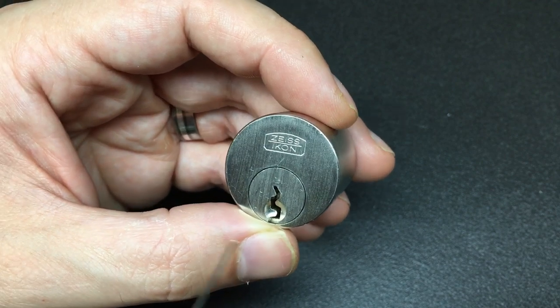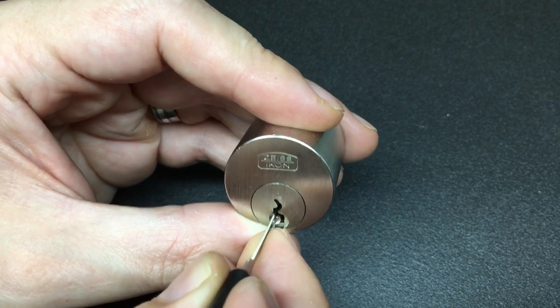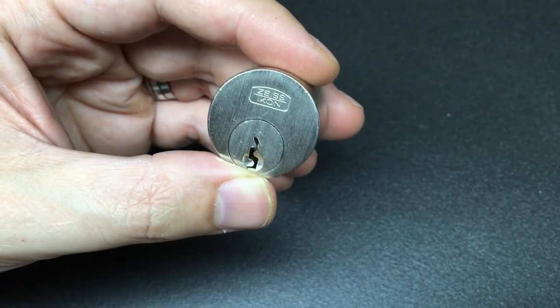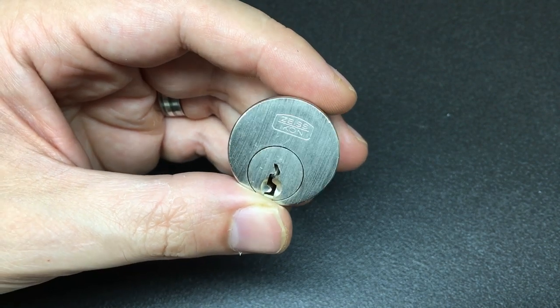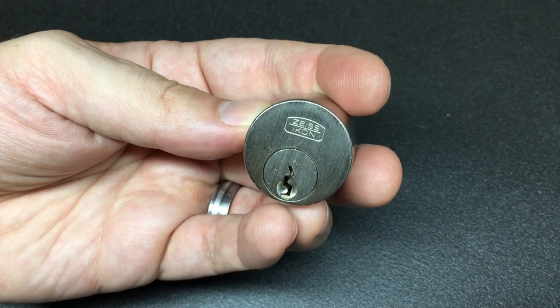The keyway is actually quite tight, so even with a pick like this — which is 0.023 inch — you have quite a lot of drag. You can hear that quite a lot of drag on the pick, which again just deadens some of that feedback. Really nice lock — let's vice this up and get picking.